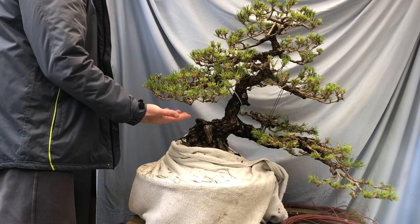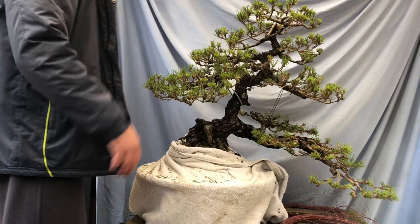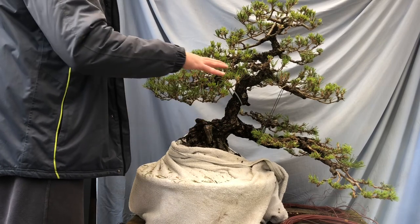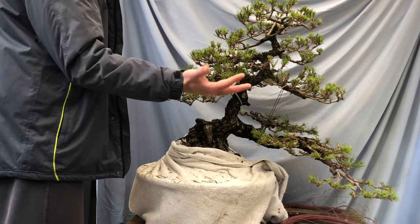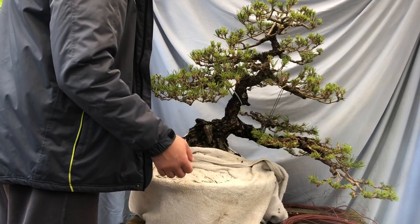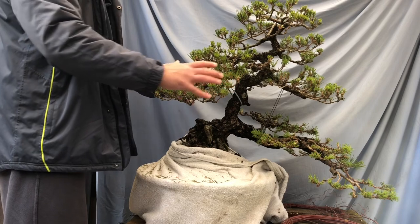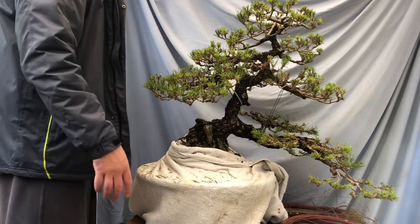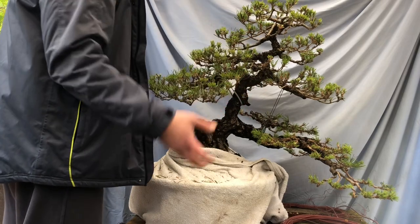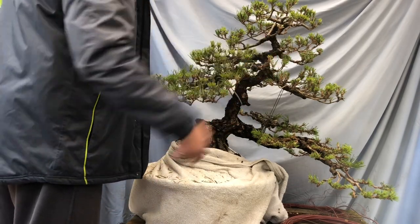I've fully wired this branch and I'm starting on the next branch as a counterbalance - that's the next branch down. I'll wire all this area and try to bring that down. I don't think this branch needs too much structural movement; it's in a good position and just needs to be balanced out and padded out. It's quite a substantial branch with a bit at the back. The tree isn't made up of too many branches coming from the trunk, but it has a lot of sub-branching, which is even better.